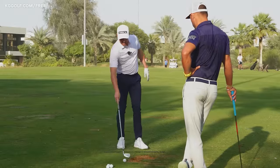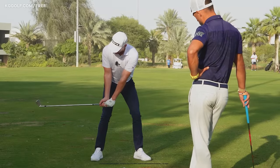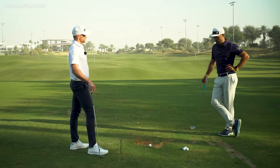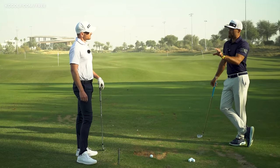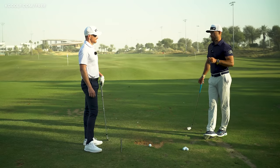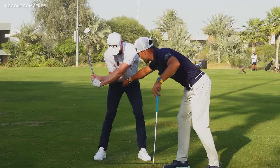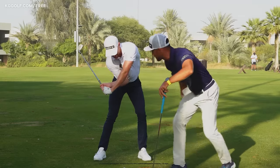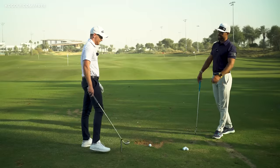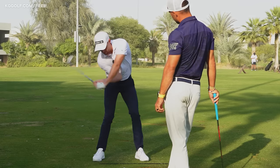A lot of amateur golfers see that club-parallel-coming-down image and try to get there by forcing a feeling from the top of the backswing, just pulling their arms down. A lot of the time it's this obsession of getting that trail elbow to pass the belly button — and it looks like lag for days, but there's no chance you'll ever hit the golf ball solidly from there. We're not pulling down our arms, yanking the chain, or dragging our trail elbow in front.